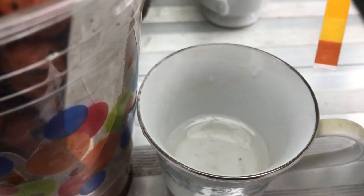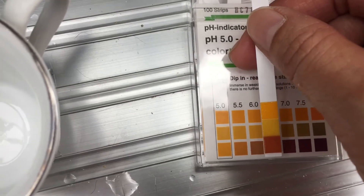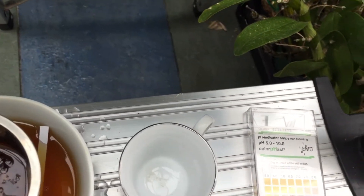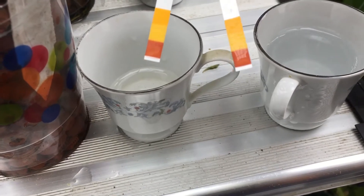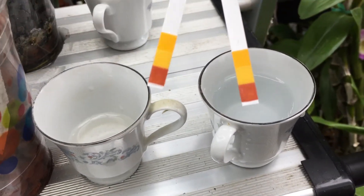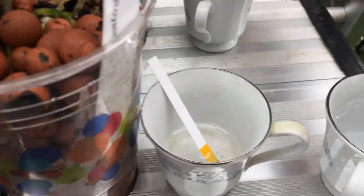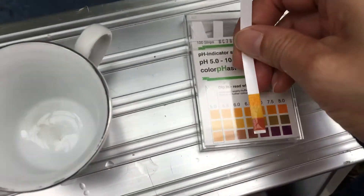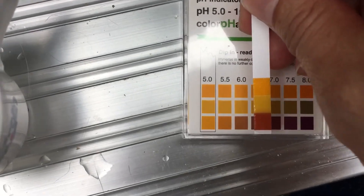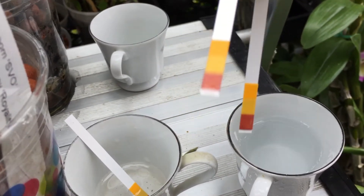Here is my new leka water — between 6 and 6.5. If you look at the two indicator strips together, the water from the leka pot and the tap water look exactly the same. And here is my old leka water — also between 6 and 6.5. When I take them out and compare, they look almost exactly the same.